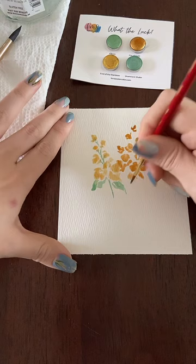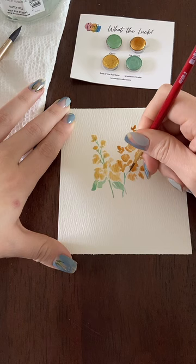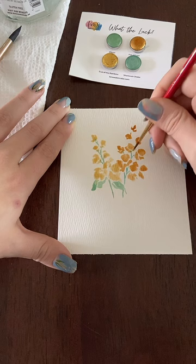I really like a textured paper — the more texture the better for me sometimes. I know it makes your florals a little bit less controlled, but that's how I prefer my flowers to be.